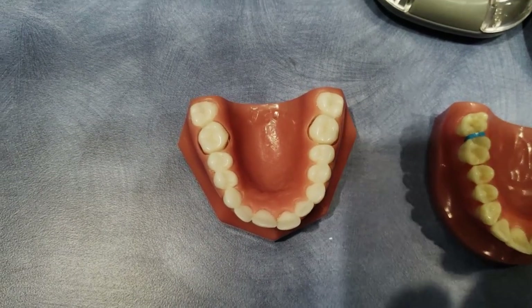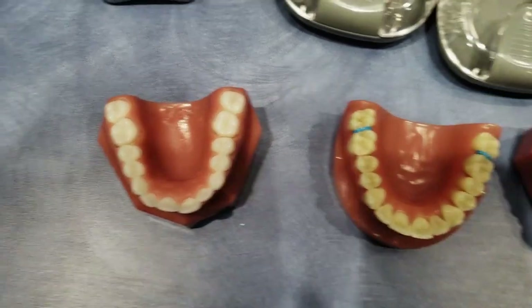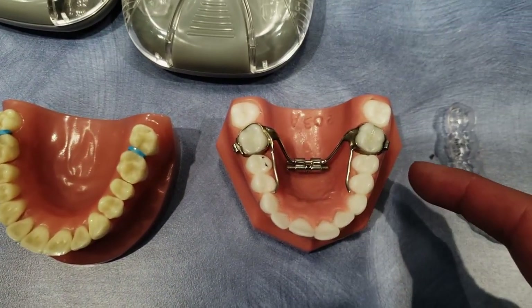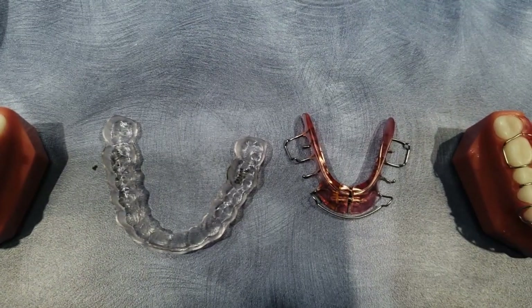So we first came into the orthodontist because Jake's palate was too small. He was having some issues — they were worried about adult teeth coming in healthy. So we went to spacers so that we could put in an expander, and we turned it quite a few times over the past few months. Now we are ready for a retainer.